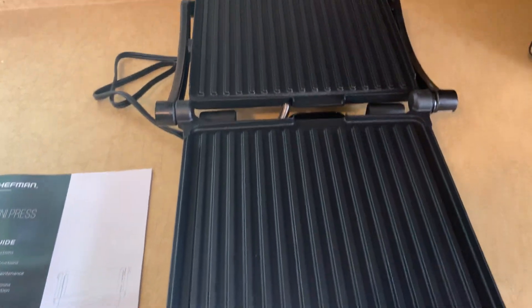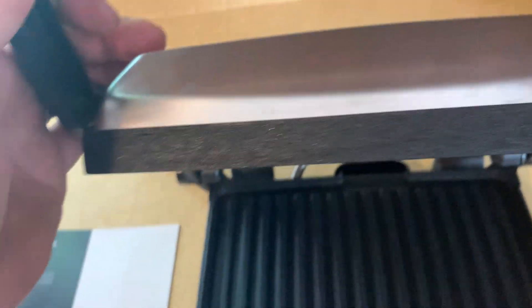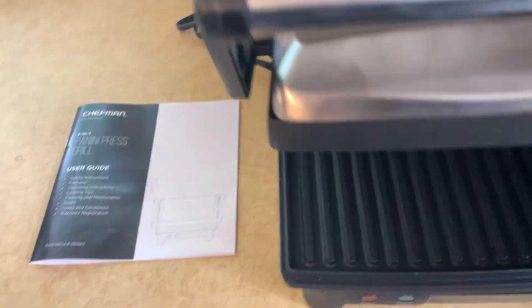It goes back and opens up, so you can cook steaks and burgers on there. If you want to go back to the sandwich grill maker, you can toast a big size sandwich with this.